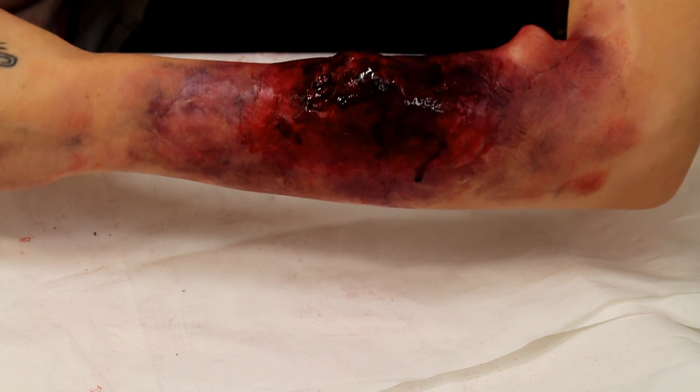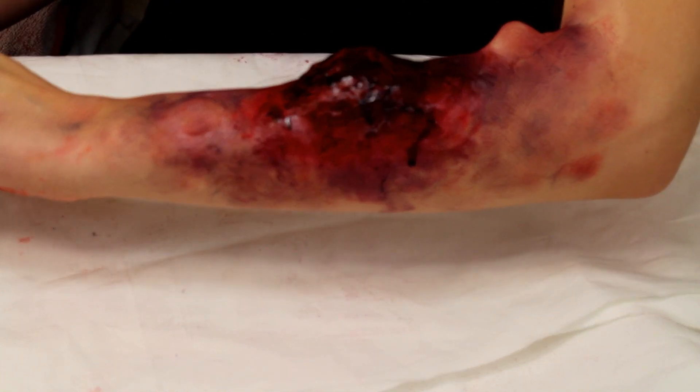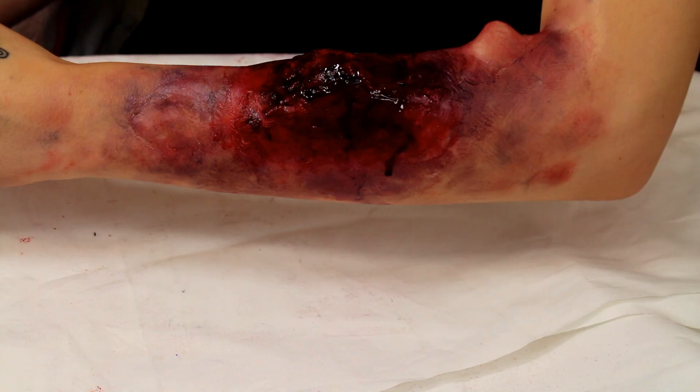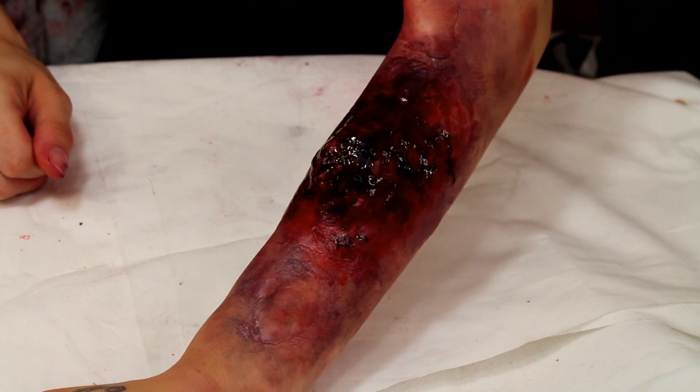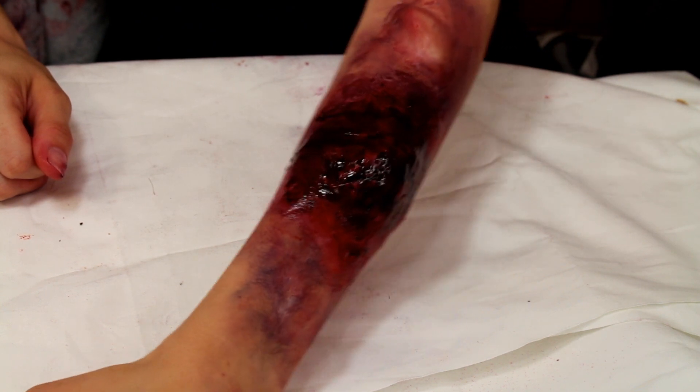And that completes this Stranger Things 3 Eleven's Mind Flayer bite makeup look. Let me know what you guys think of this look in the comments down below, and let me know what you guys thought of this season of Stranger Things. Thank you guys so much for watching and hope to see you guys again soon.